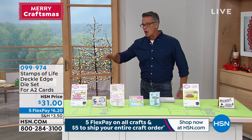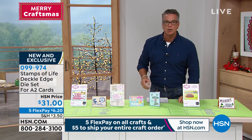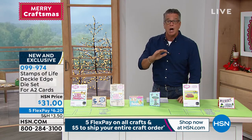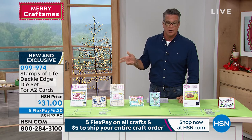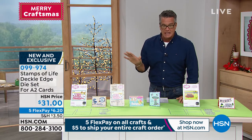Shipping everything — so load it up. Today is the day to do it. My producer Kyle and I were looking at our show earlier today. Hundreds of people have already ordered our DecoLedge die set for our A2 cards from Stamps of Life. If you want to get it, I'm just telling you it's a great deal.